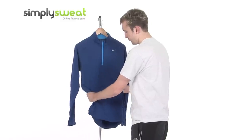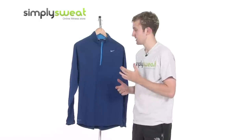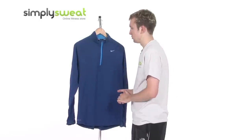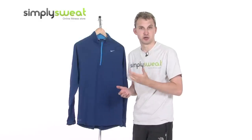We have really nice soft fabrics, lightweight and breathable, and we have a Dri-FIT fabric as well, which has fantastic moisture management capabilities. So if you are starting to sweat in warmer conditions, this wicks away that excess moisture, keeping you nice, dry, and comfortable.